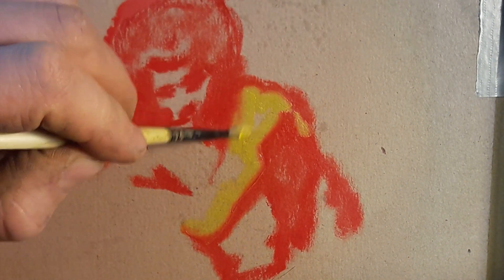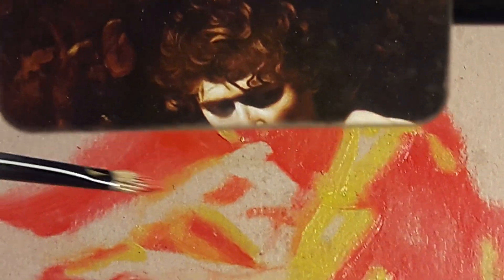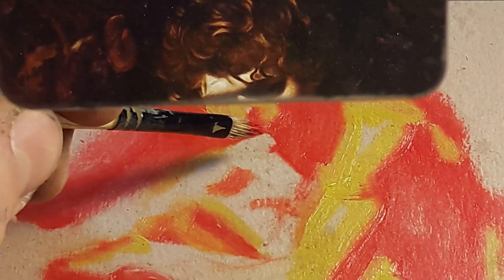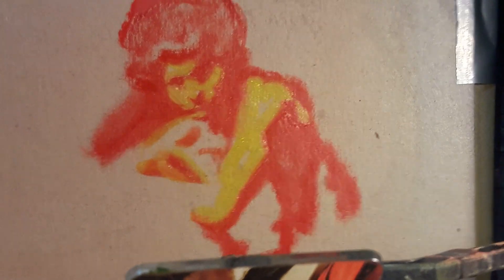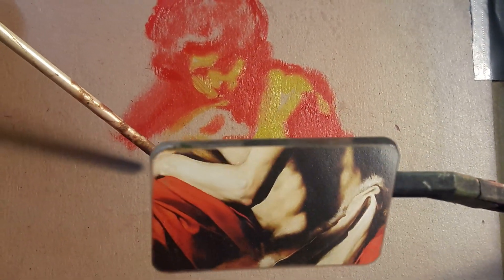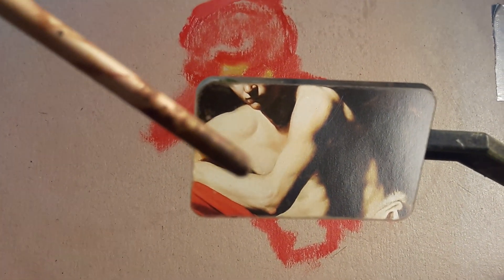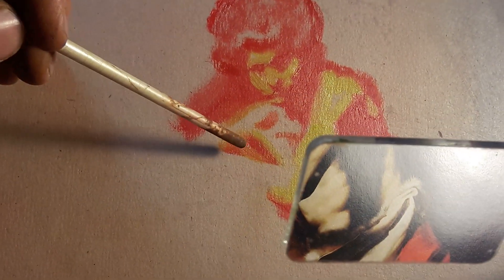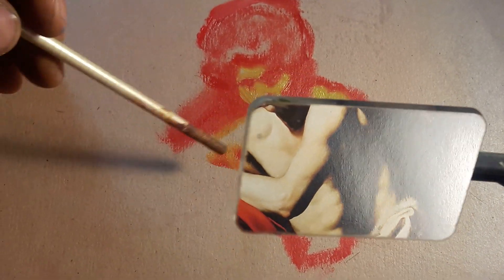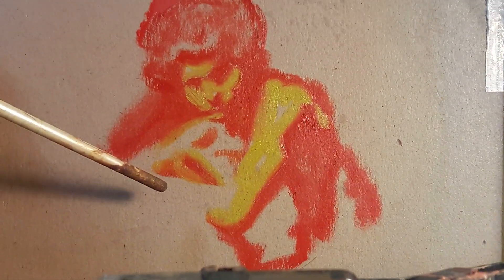Whereas previously the thing that may have frustrated a novice painter was getting all these shapes with confidence in the first place, I think this mirror helps you to be reassured about shapes so that you can enjoy the paint application. Perhaps you can see what I mean about this orange under the armpit there. And as I look over the top of our mirror here, I can see all kinds of things about the subtleties of these shapes that aren't here yet.